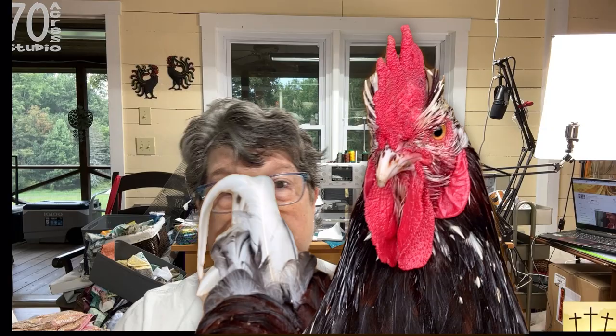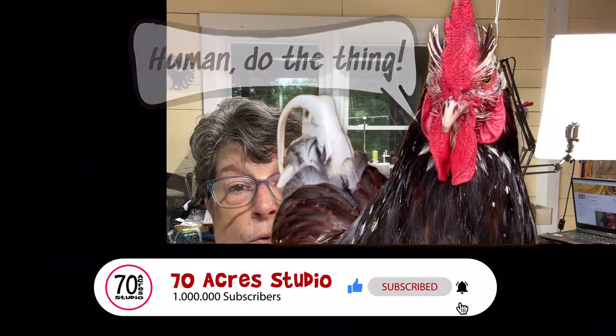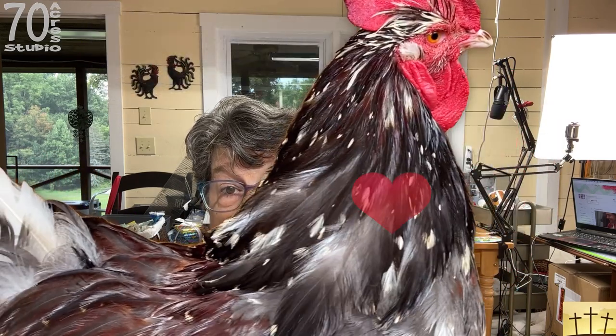I want to thank you all so very much for watching and subscribing — your comments make my day and I get so much joy from reading them. Please do hit that subscribe button and ring the notification bell so you're notified when I post a new video. Give the video a thumbs up and leave a kind comment below. I'll see you right back here at 70 Acres Studio for the next video in this series. Take very good care of yourselves — have a very blessed day and week ahead. I love you all so much. God bless. Good night, Elizabeth. Good night!